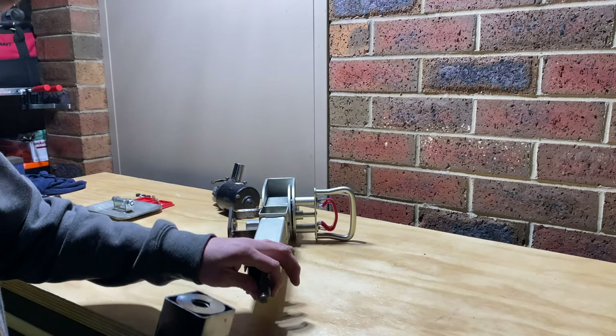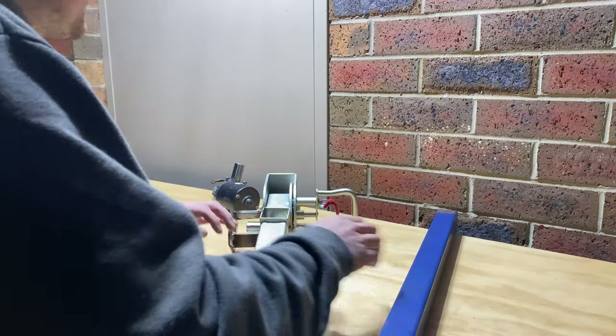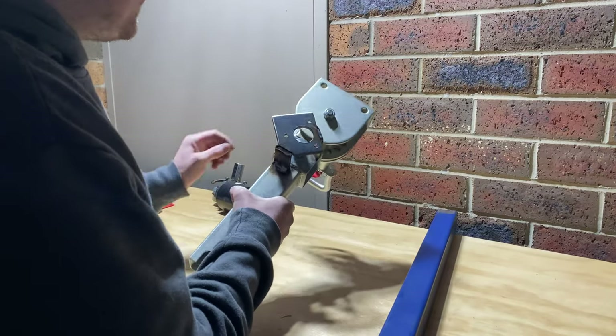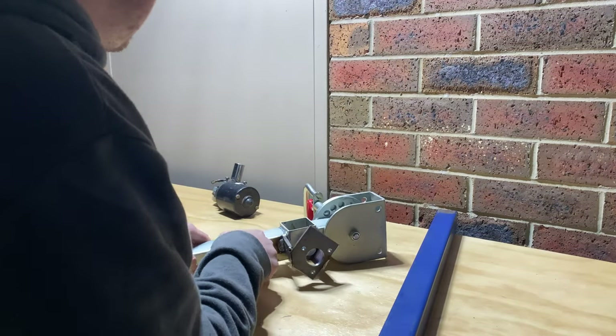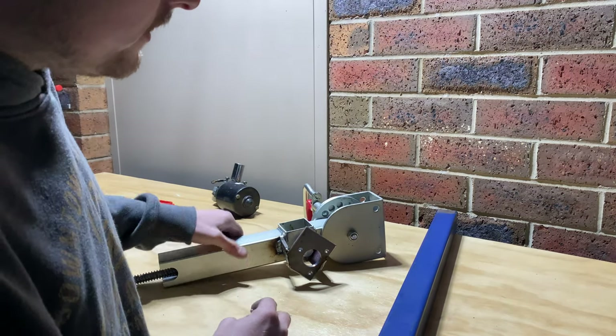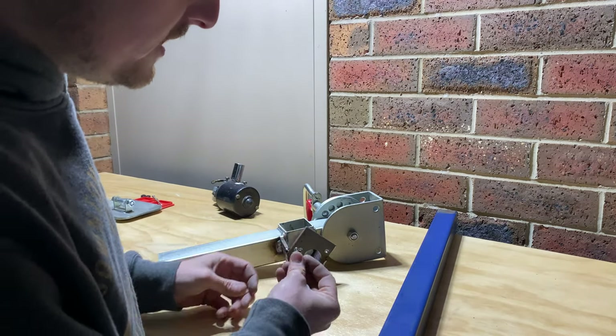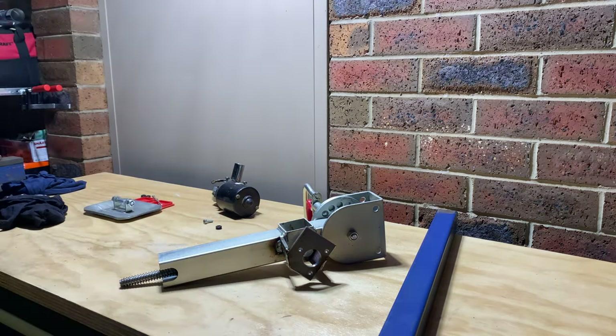The next thing I'll do is put this inside there and I think what I want to do is make the motor mount a bit more permanent. As you may have seen in the last video, the motor is moving around a little bit. So what we're going to do is drill out these holes a bit and put some rubber grommets in there just to allow the motor to move a little bit if it needs to.